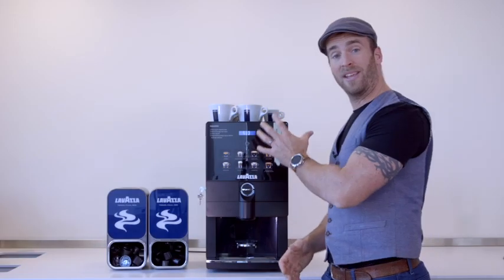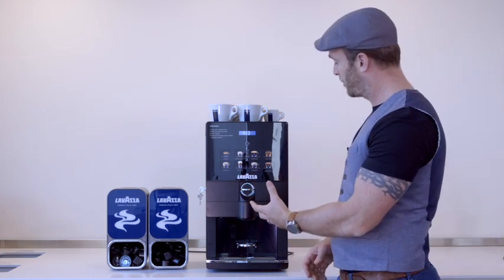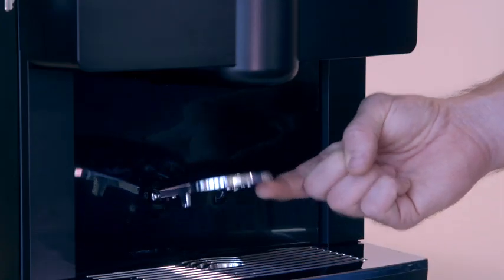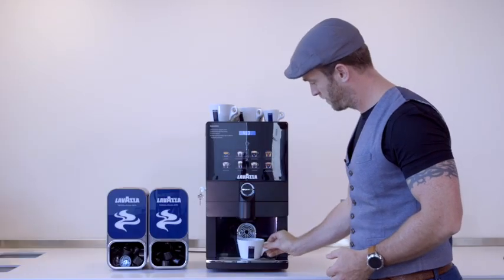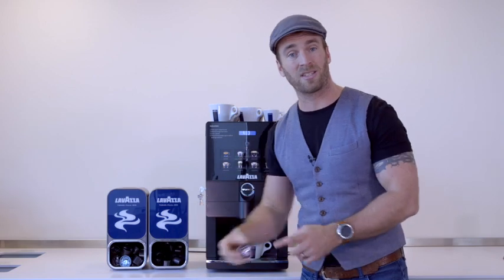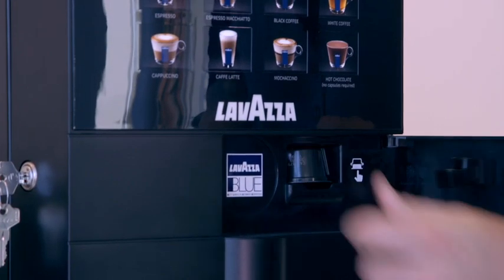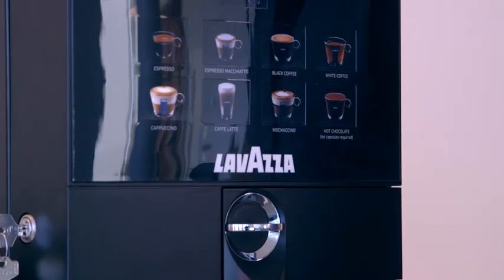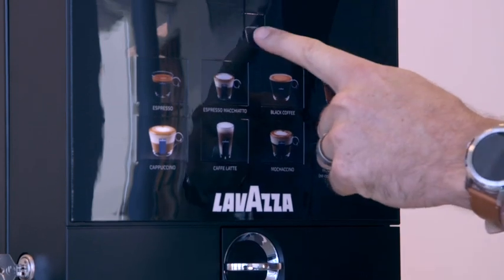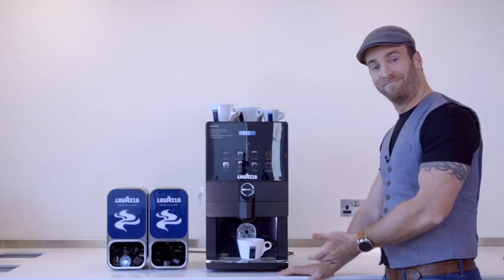This machine will make a variety of coffee drinks, so let's show you how to make a few more. To make a cappuccino, lift the cup rack up to make room for a larger cup. Just like before, select a single espresso capsule and insert it into the drawer. Press the cappuccino button followed by the dispense button. And just like that, a cappuccino.